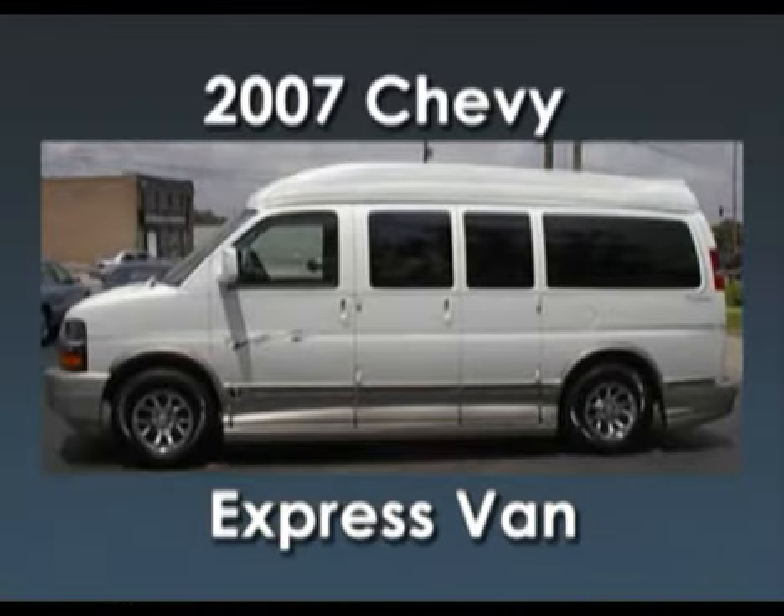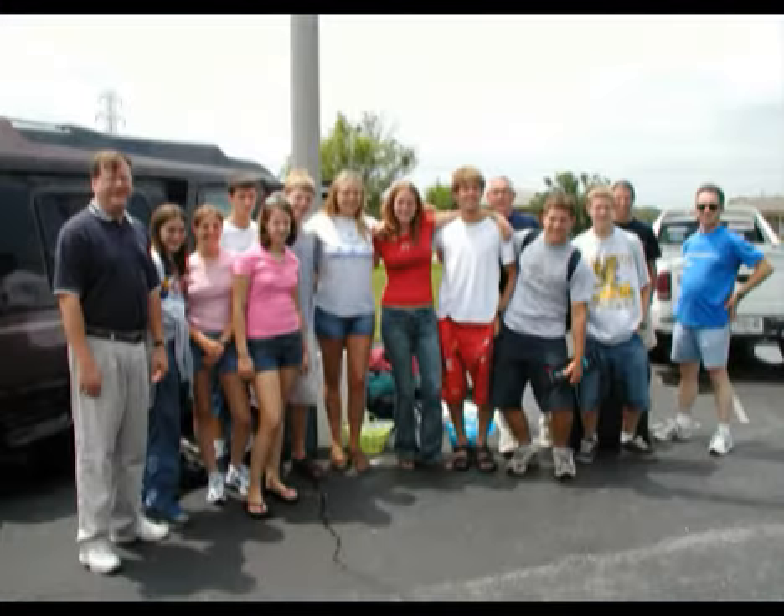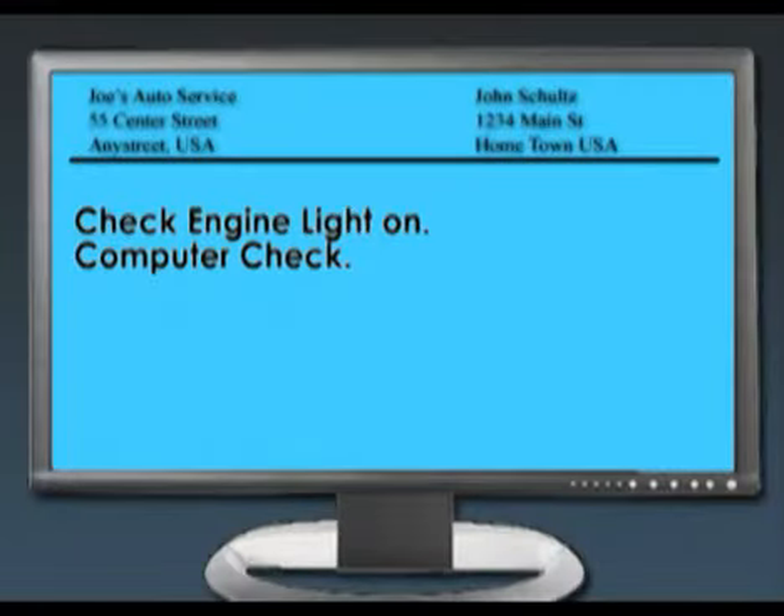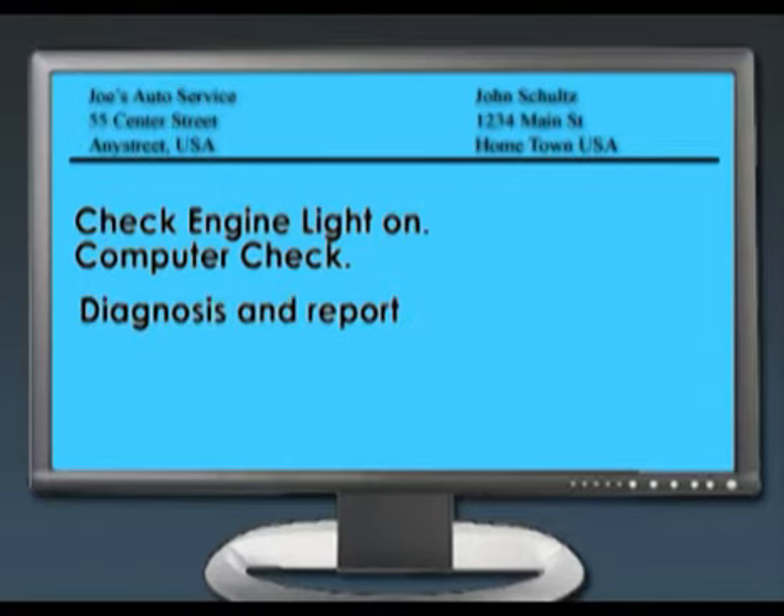Here's a case study of a 2007 Chevy Express van with a six-liter engine, just over 53,000 miles on it. This is a church youth group going through the area that happened to stop for lunch with a check engine light on one of their vans. They swung in and wanted me to diagnose the vehicle and report back on whether it was safe to continue or needed further investigation.